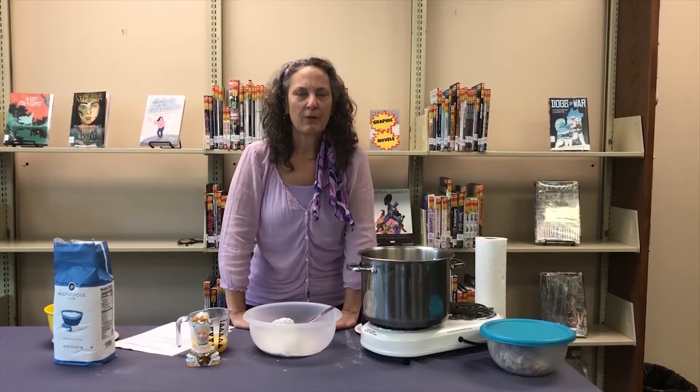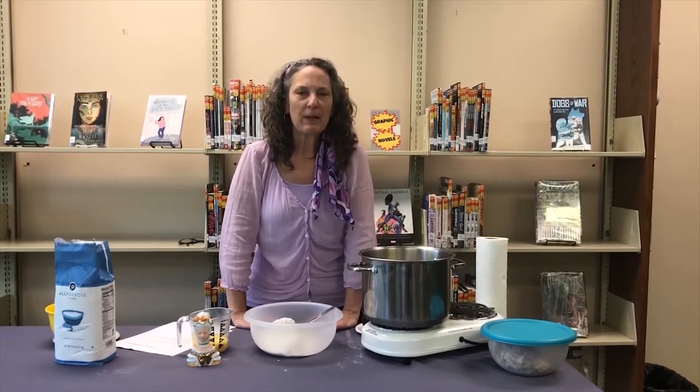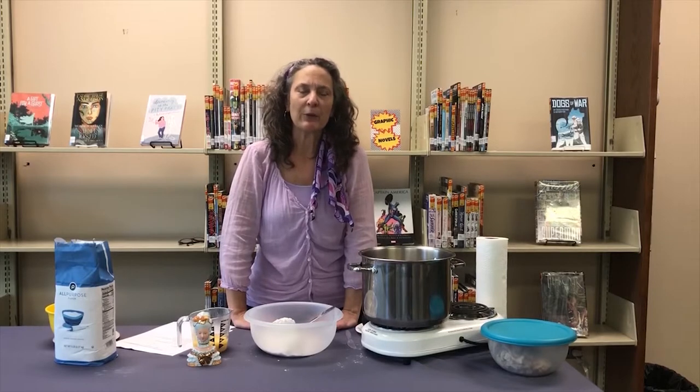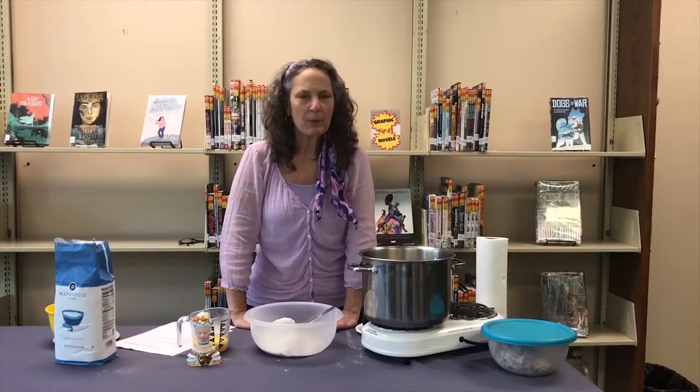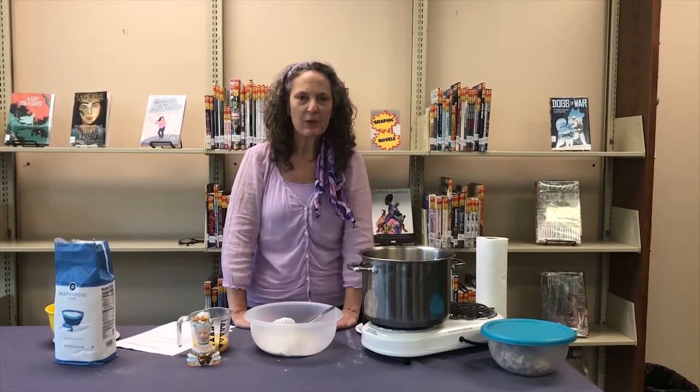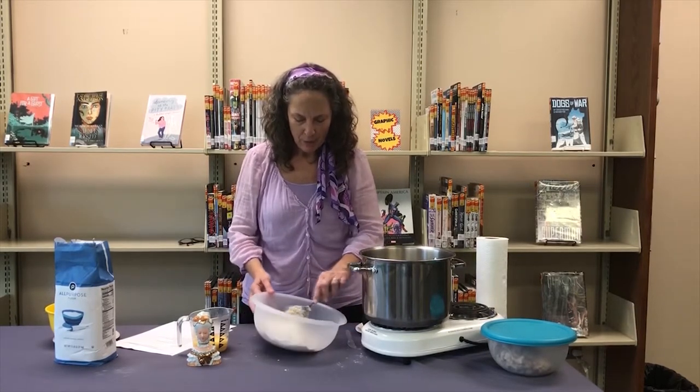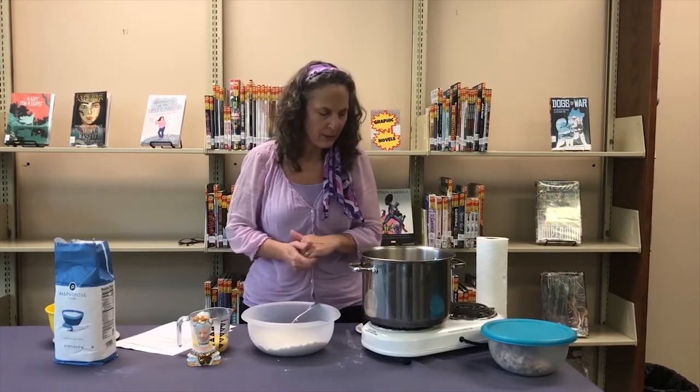You may not have ever heard of rivels, so let me explain them to you. They're like a little dumpling, sort of like spaetzle, and they're real simple to make. It's a lot of fun to make them, so you could do it with your kids.